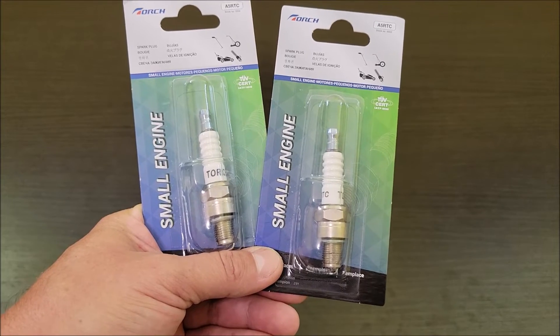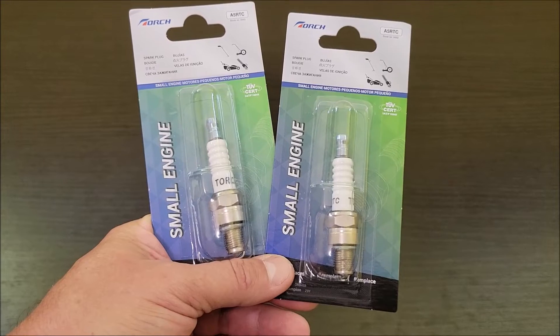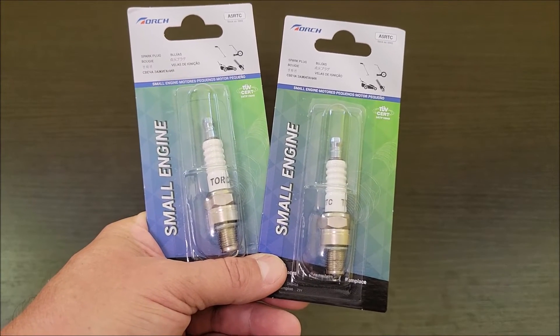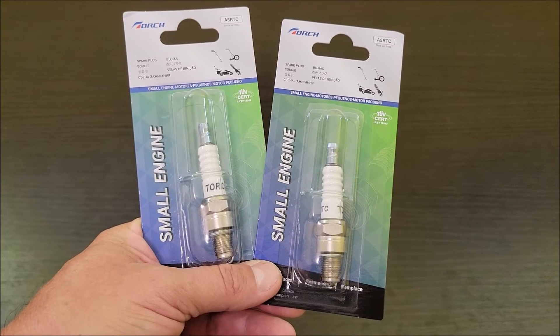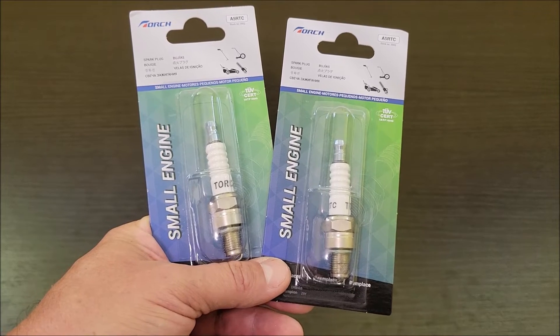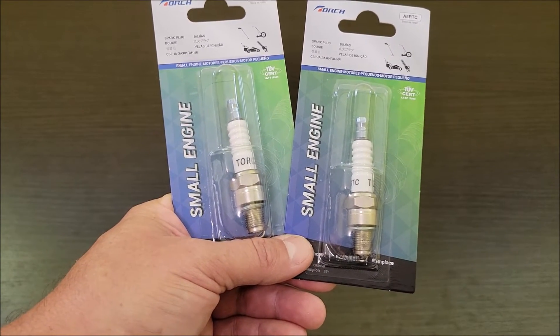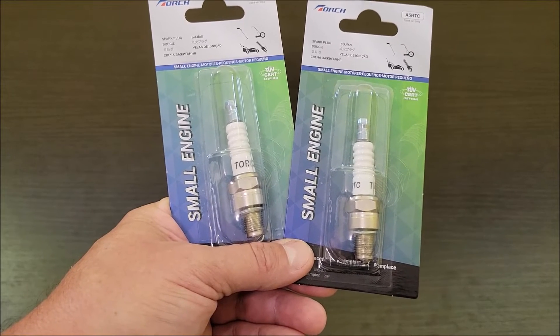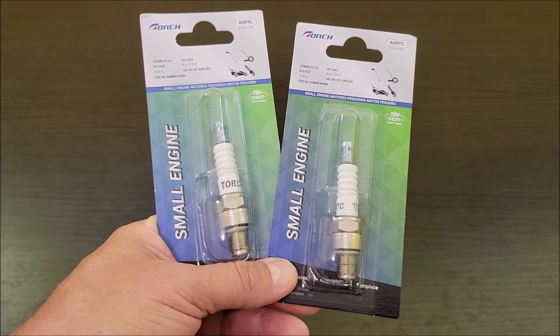The reason I get extra spark plugs — and the reason I recommend you get extra spark plugs if you have the same situation — is that we travel in the RV quite often and we actually have some property that's about 10,000 feet up in elevation in Colorado. If you don't rejet your carburetors to account for that thinner air at that altitude, you will start to foul extra spark plugs.